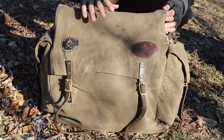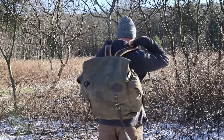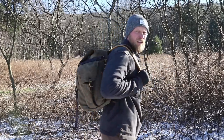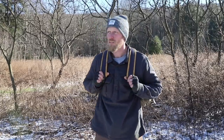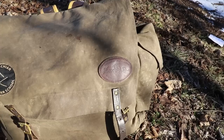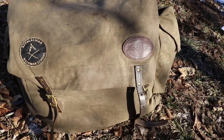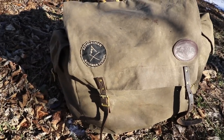The next pack is the Timber Cruiser Junior. It is 3,110 cubic inches when expanded, so it's about 2,000 cubic inches less than the traditional Timber Cruiser. This one weighs in at 5 pounds and retails at $330. It has all the same features, just a smaller main compartment.